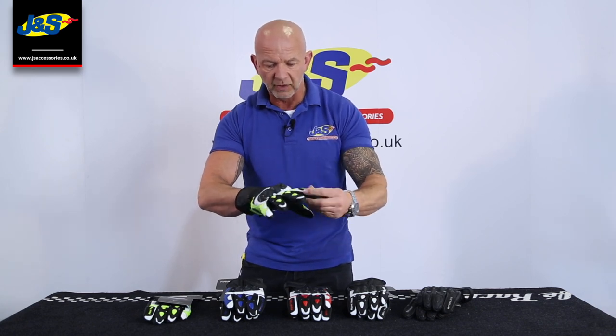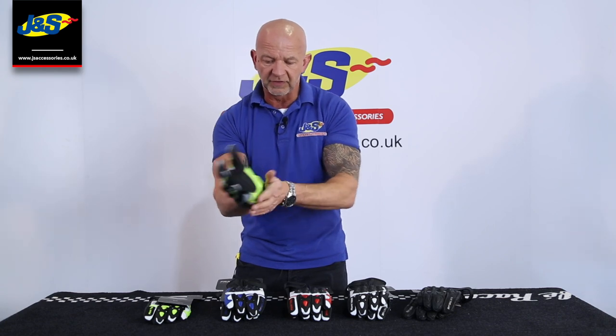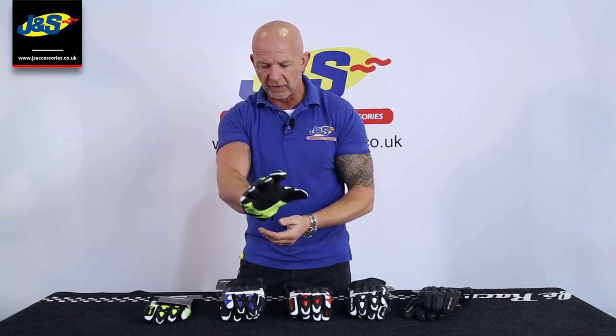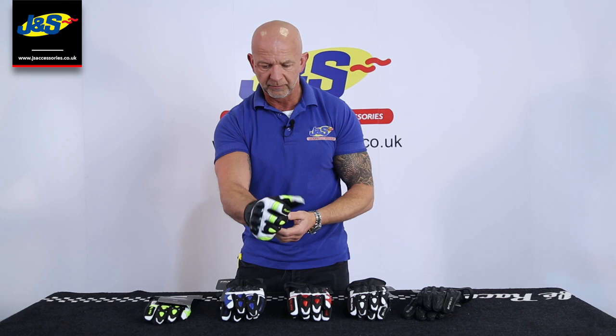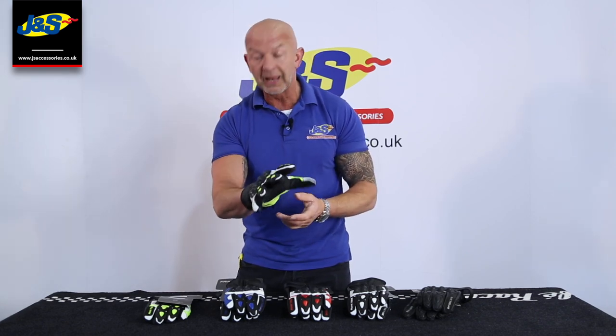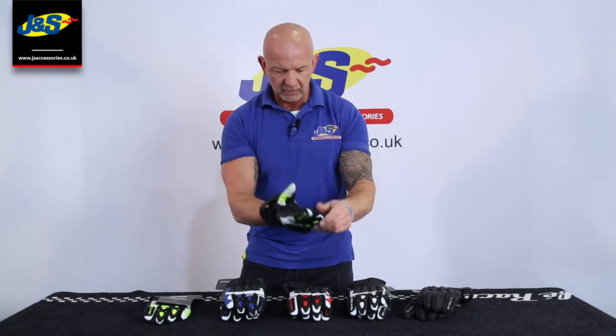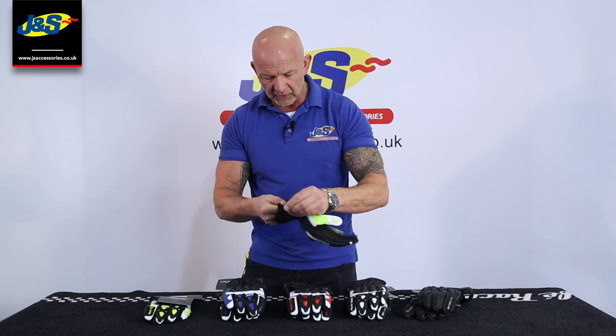There's some padding on the finger knuckles and a double overlay of leather with some padding on the palm as well — ideal. Feels really light, nice and comfortable — a great leather summer glove in these five different colourways.